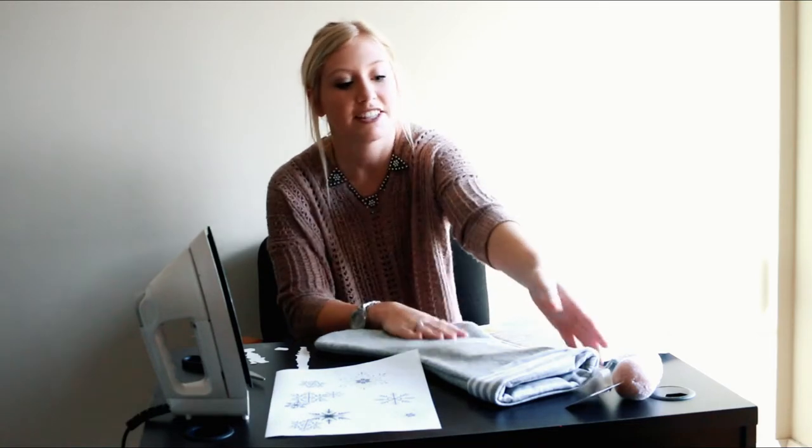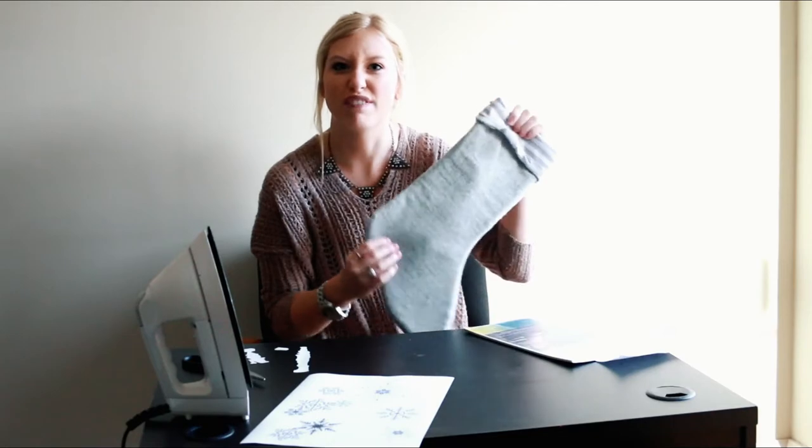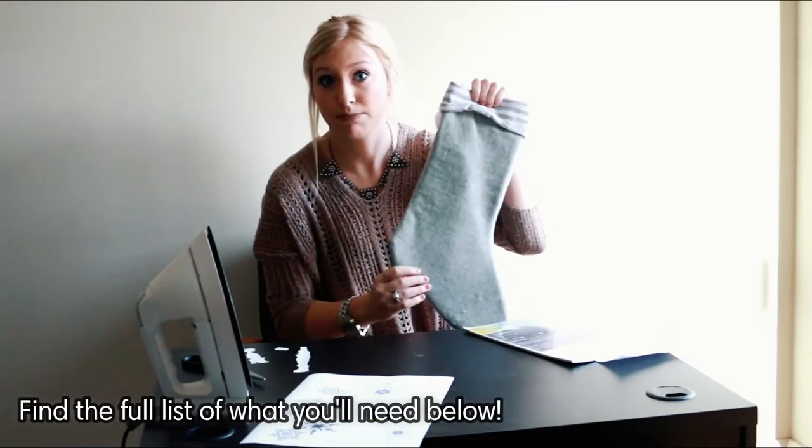Hi everyone, so glad to be here. This is Emily with New Fun Activities and today we are going to be making a Christmas stocking. The stocking I got is just a plain stocking and it was from Target. It was around $15 to $16. Easy enough to customize.